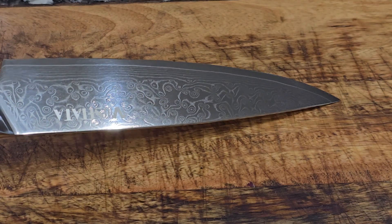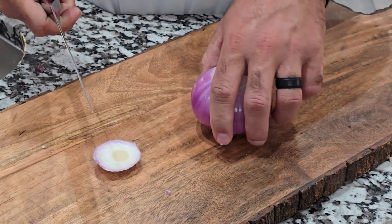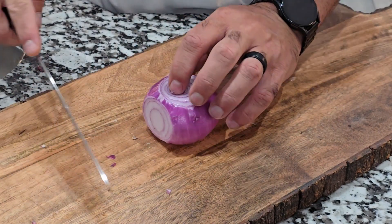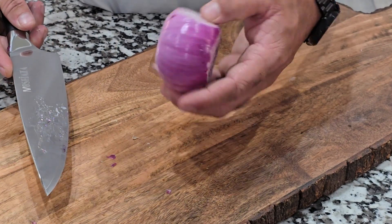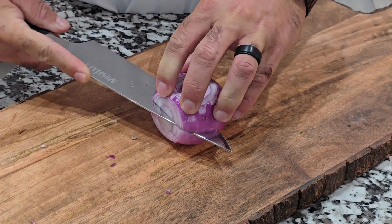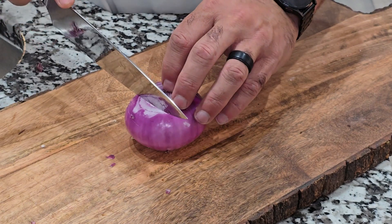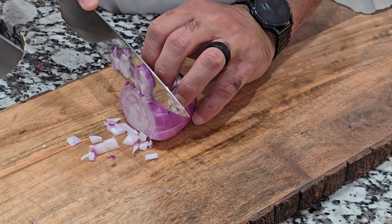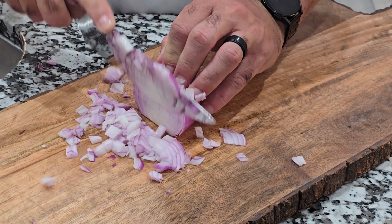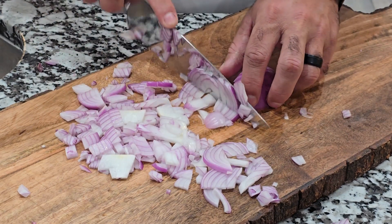But it doesn't matter how pretty it is if it doesn't cut well. So let's check it out. I'm going to cut our ends off — it's already cutting super smooth. I'm going to cut into it this way, going right in there. Be very careful with this knife. I'm going to cut it into little pieces. As you can see, diced up this onion very nicely. No problems at all.